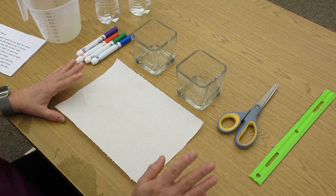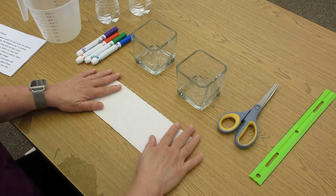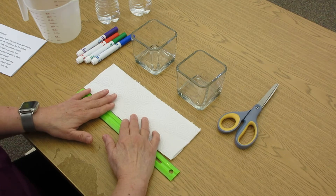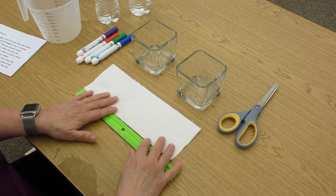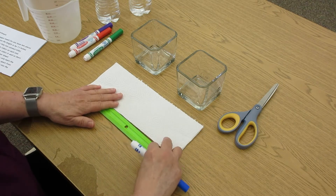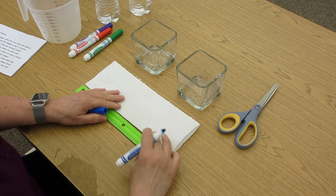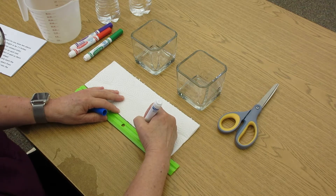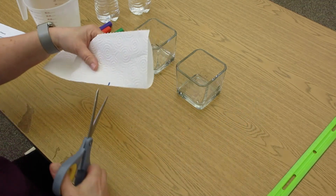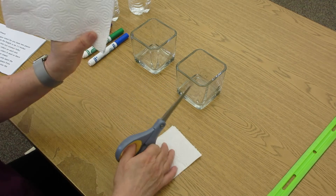So the first thing you're going to do — and this is all about measurements and color — you're going to take your paper towel and fold it in half. Then take your ruler because you only want seven and a half inches of paper towel; if it's longer the color probably won't go all the way. So measure your paper towel to seven and a half inches, then cut across. Now you have seven and a half inches.